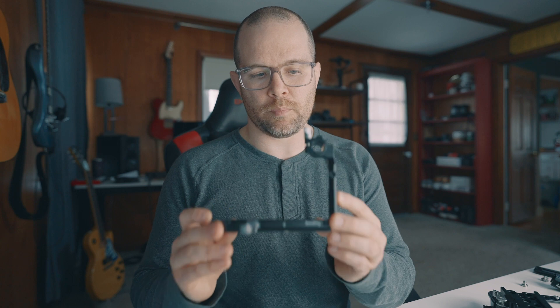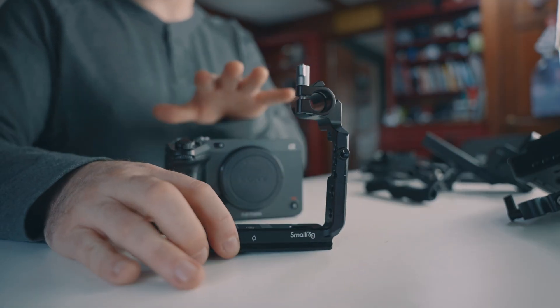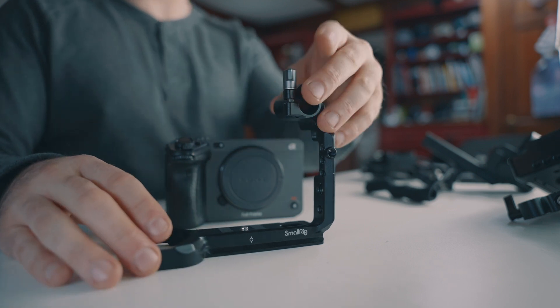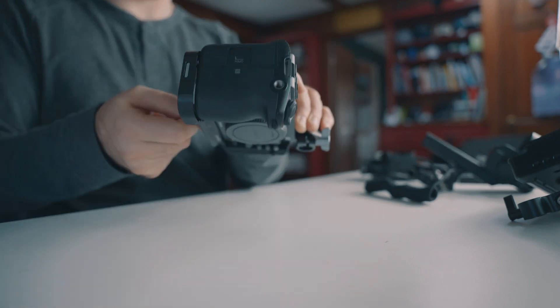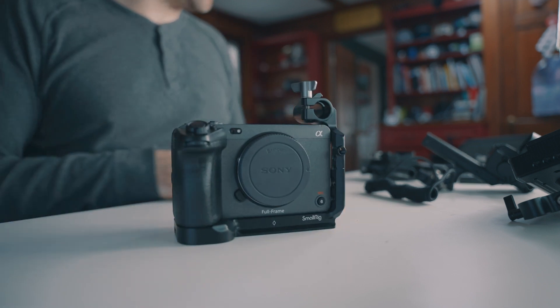Up first is the half cage by SmallRig. Works really well — lets me keep the top handle on without any issues, and it does have a follow focus setup on the side. So if I want to run vintage lenses and do that sort of thing, I can set that up really, really quickly.